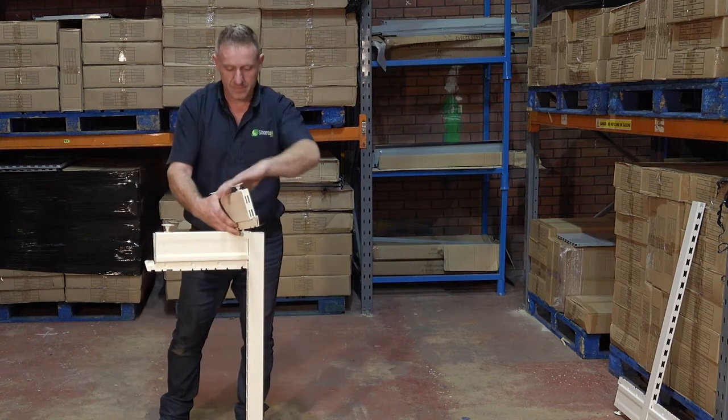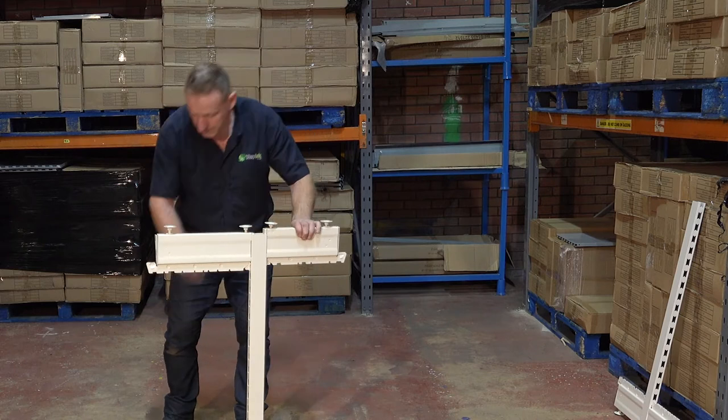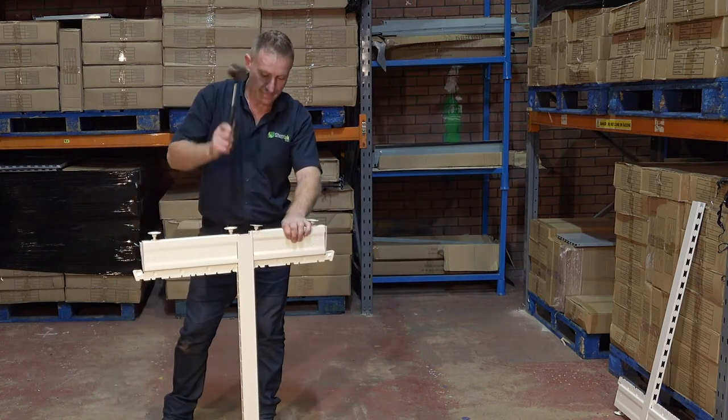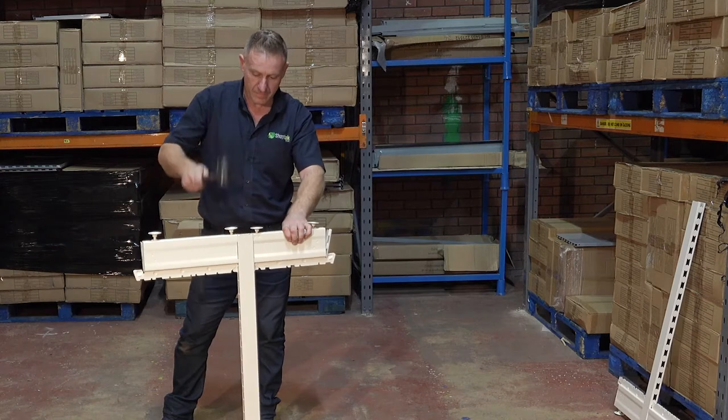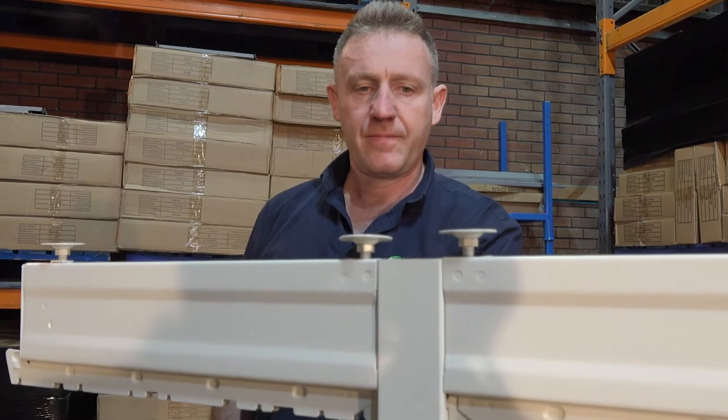There are two sizes of feet used on this retail counter. The smaller feet are to be fitted to the back of the counter and the larger are to be fitted to the front, customer-facing side. Ensure the bottom of the upright and the foot's edges are level.